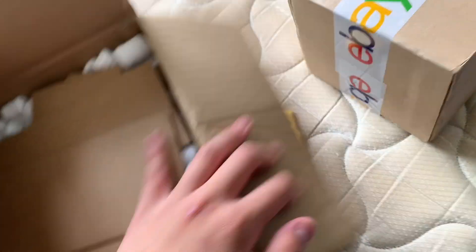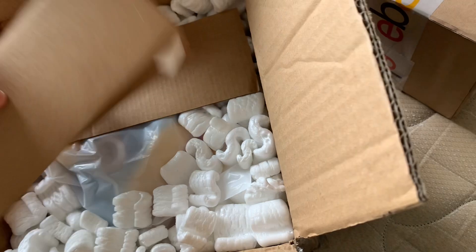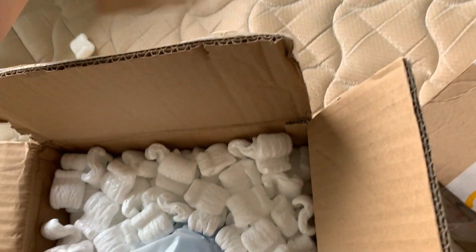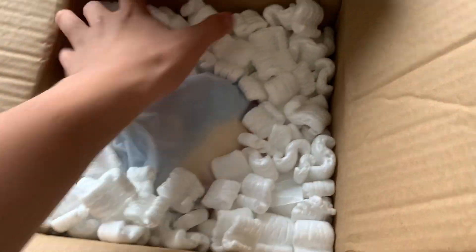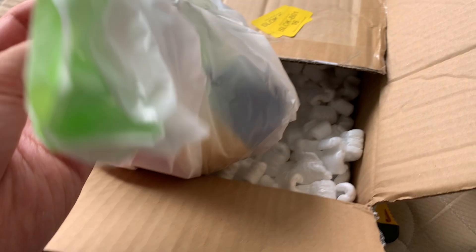All right guys, we got the first one open — thermal dawn. Let's get ready. Oh, do you see that? A bunch of pieces of cardboard — peak. All right, packing peanuts. First plush — we've got a Willow. She's currently in the package, she looks so weird. I'm gonna unbox this and show it for you guys.